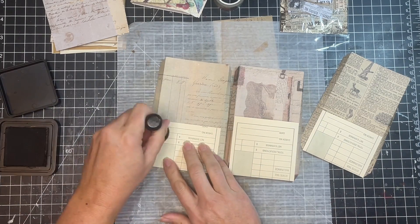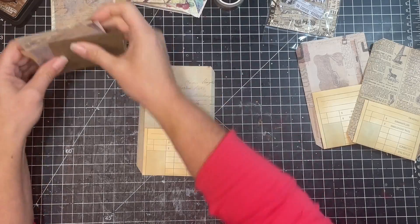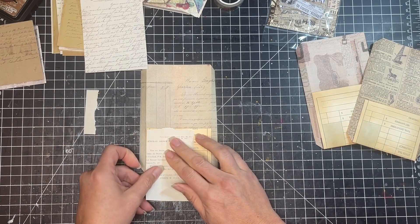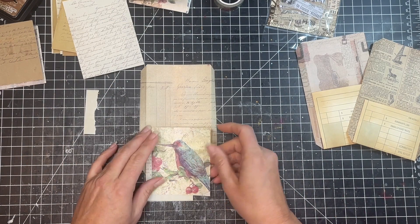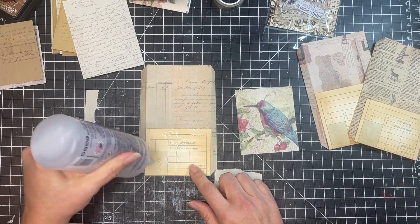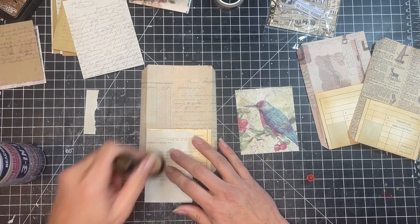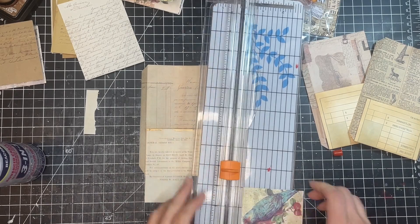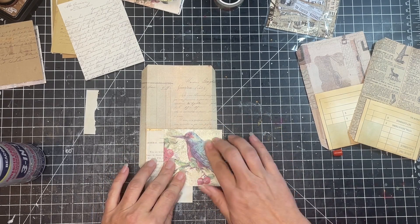And of course what kind of junk journaler would I be if I didn't add some distress ink? So I'm just distressing all the time card parts in case they show. Now we're going to do some decorating. I grabbed some more of those little scrap papers and the bird pictures from the little notebook — they were really cute and the color tone matched well with the vintage papers. For this one I'm adding a little piece of typewriter paper, adding some distress ink on it, then cutting down the top of the bird paper so he's closer to the top of the pocket so more of him shows.